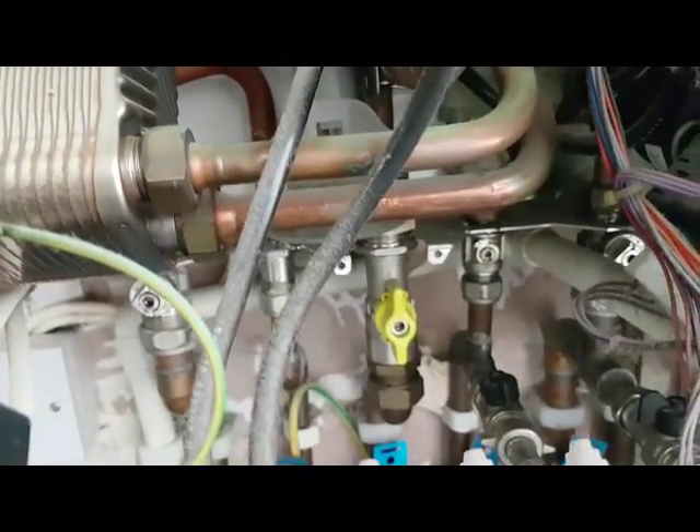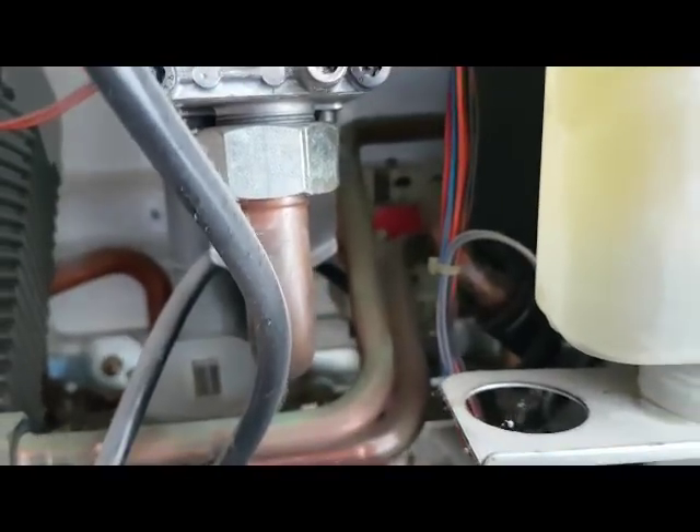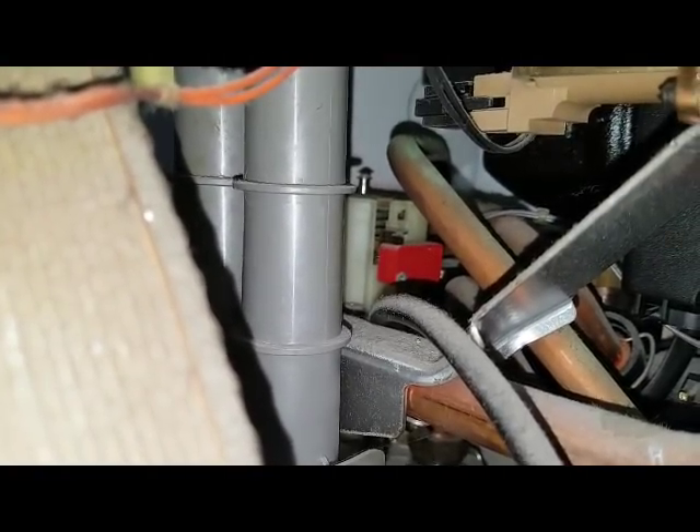At the back you can see that valve on the right - that's the cold water inlet. And at the back you can see something red there - that's like a water valve. So what happens when you're on hot water: I'm going to turn it on now and you'll see the switch move. So that's the hot water flow switch. When the hot water is on, that makes that switch - or releases it - and activates the hot water. And then it clicks off. So that's the first thing that happens in hot water mode.